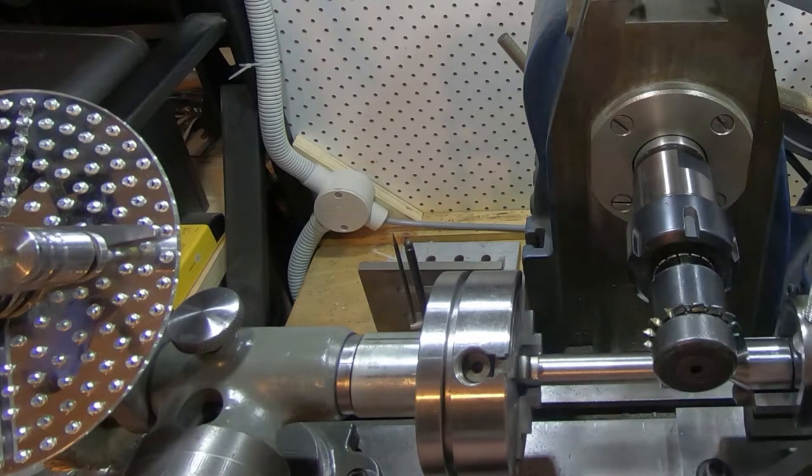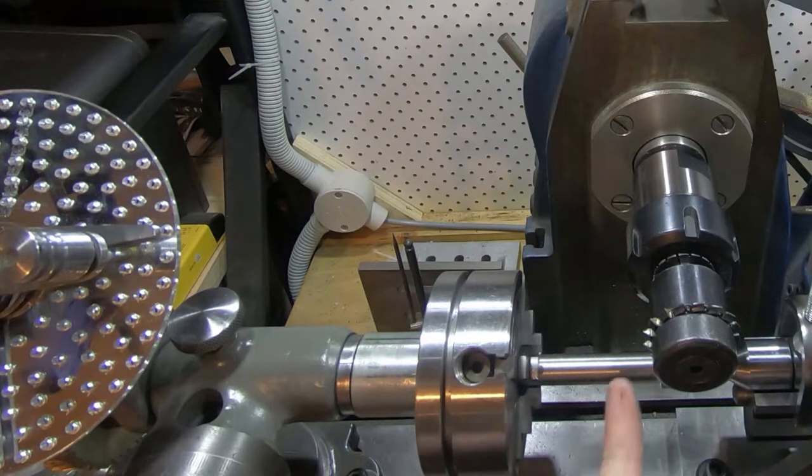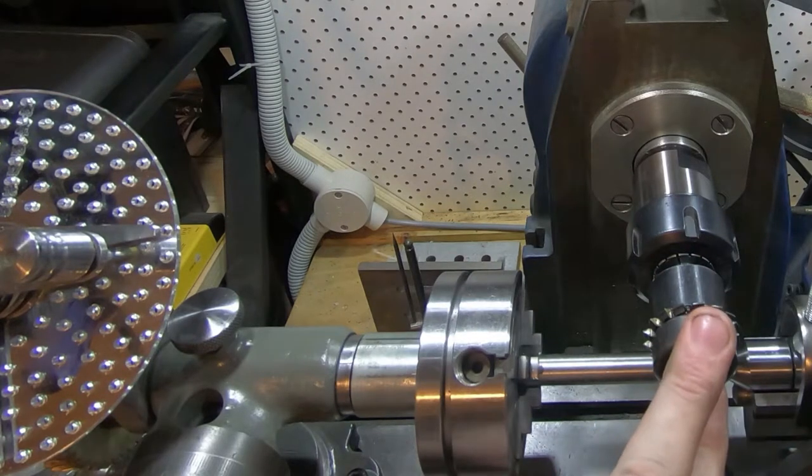What we've actually discovered is we've run out of room this way — first time I've used this dividing head on this mill, first time I've used this cutter. We've run out of room so we're not going to get clearance to cut this way; we're going to have to cut the other way. It's not a very deep cut so we're going to take our chances with that, which means reversing the cutter.